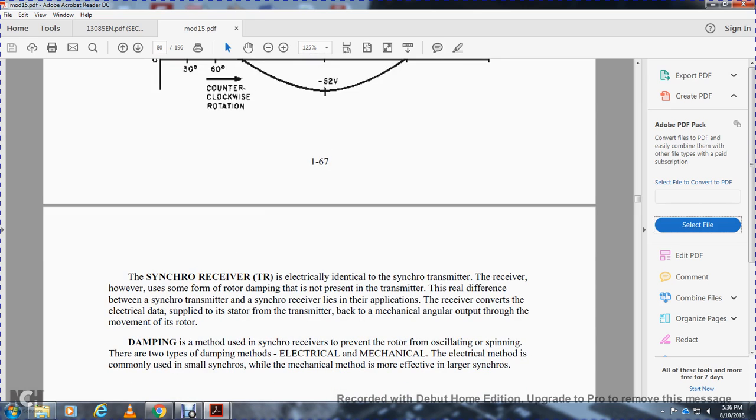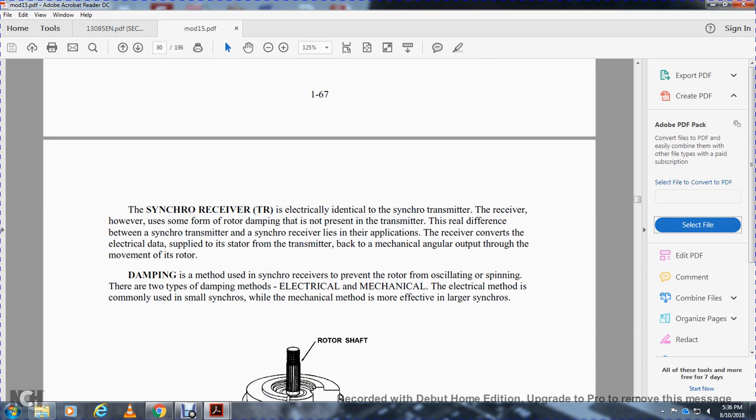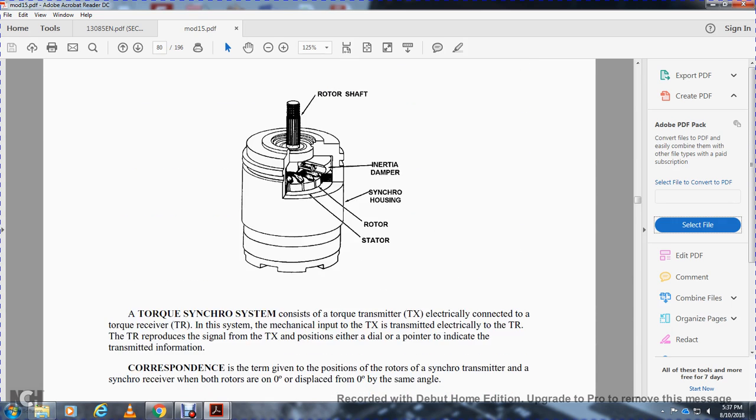The synchro receiver is electrically identical to the synchro transmitter. The real difference between the synchro transmitter and synchro receiver is that the receiver converts the electrical data applied to its stator back to mechanical output — the movement of its rotor. Damping in the synchro receiver prevents the rotor from oscillating. The two types of damping are electrical and mechanical. The electrical method is commonly used in small synchros, and the mechanical method is used in large synchros — the rotor shaft being air-damped.